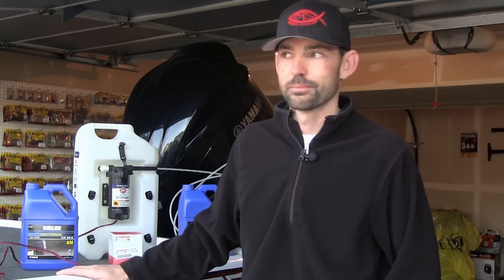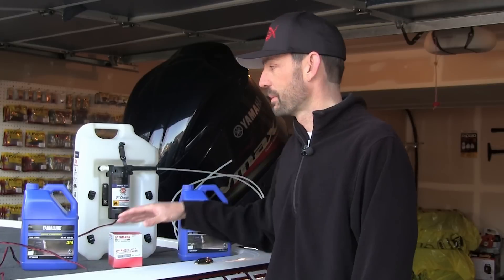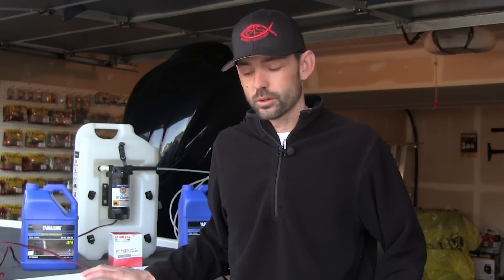Hey guys, Dan Rice, FHCoutdoors.com. Today's video we're going to be doing a little bit of maintenance on my show outboard. We are going to be changing the oil.